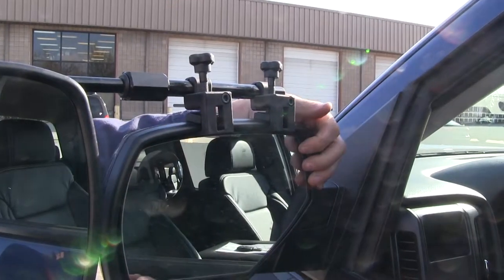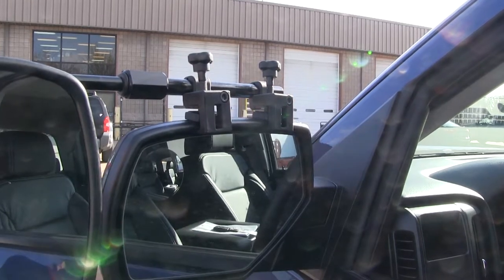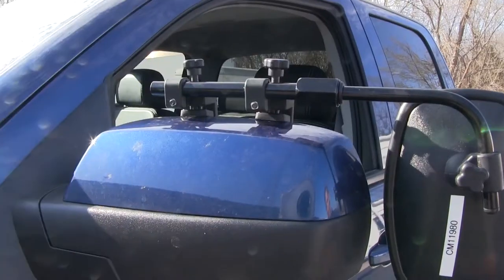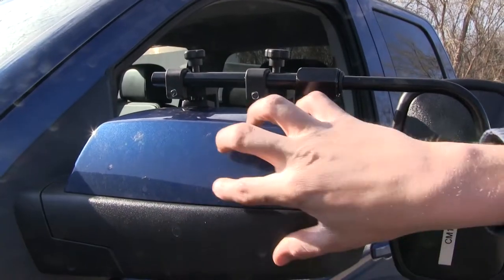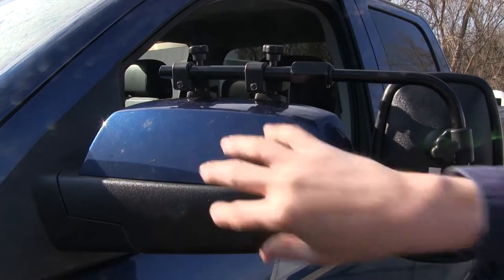The clamps are not going to interfere with the operation or movement of our factory mirror, and we can even still fold it in. Here on the back side, it doesn't use any straps to hold it in place, so we don't have to worry about it harming or scratching the finish of our mirror.